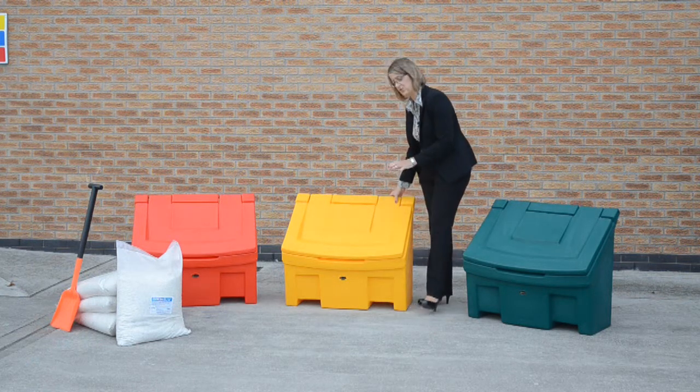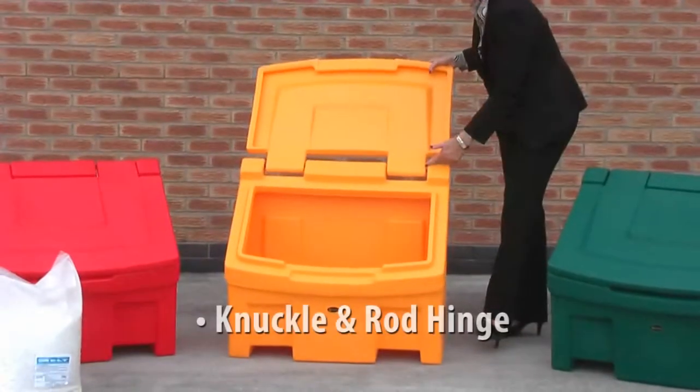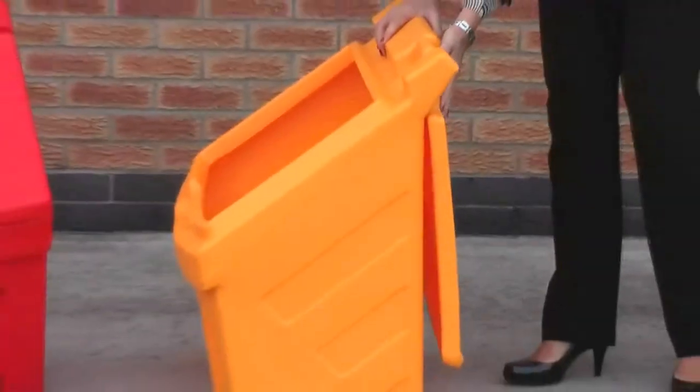I'm just going to run through a few features on the bin with you now. If I open the lid you can see it has a knuckle and rod hinge. It also has a fully rotating lid which sits nice and flush.